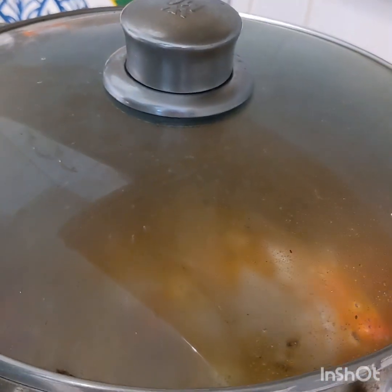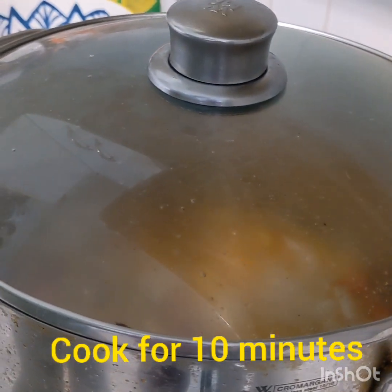Let's wait for another 10 or 15 minutes. Yeah guys, just after 10 minutes...